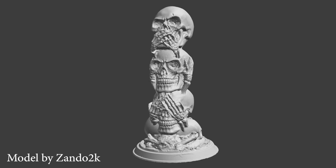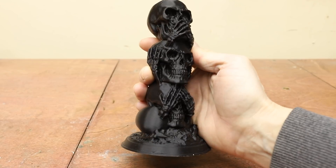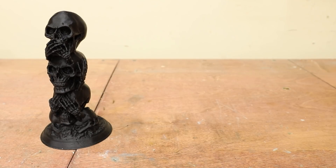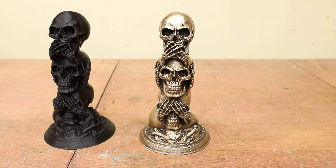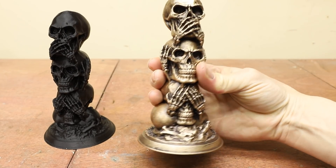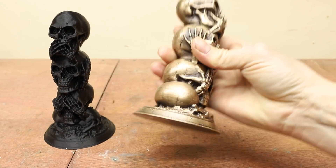Hey, welcome to Robinson Foundry. This is a model called the Three Wise Skulls. This is a 3D print of that model. And this... this is a solid bronze statue that I made using a 3D print just like it. Stick around and I'll show you the whole process of how I made it.